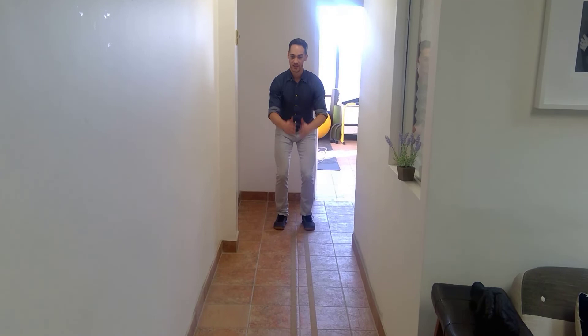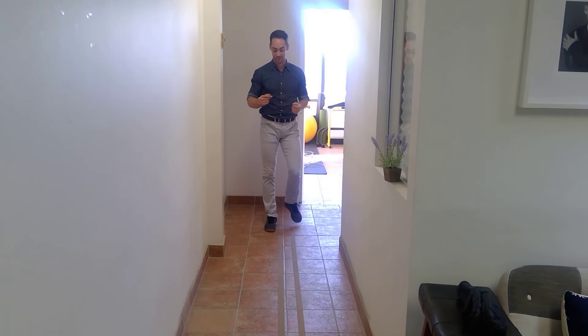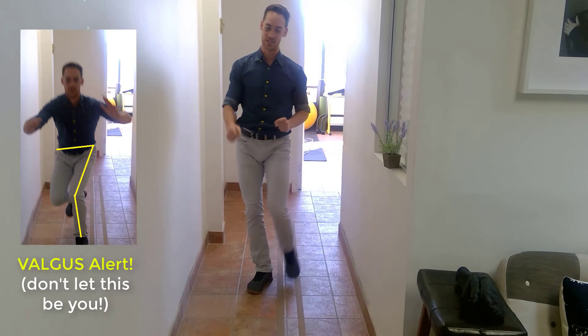You also want to stick your landing — don't take any extra little skips or hops after you land. If you're jumping without the ability to stick the landing, make your jump smaller. It's about control as well as power. Once you've done three repetitions of that, move to the one-legged version.